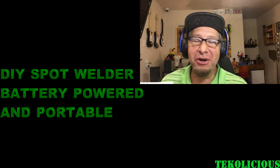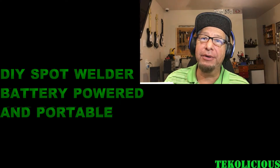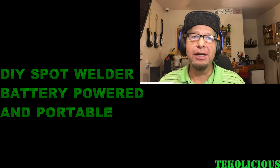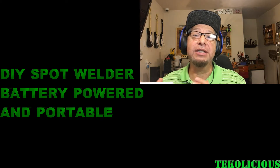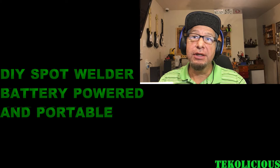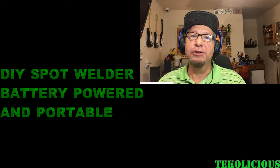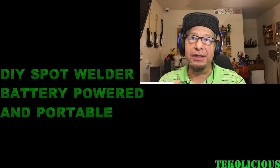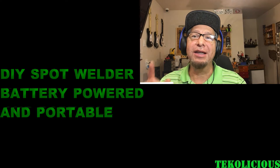Hey everybody, I'm back again with another video. This time I'm doing a battery-powered spot welder. I've seen other designs on YouTube where they've utilized a microwave transformer and 110-volt mains power. That way works, but it seems kind of dangerous. So I wanted to design something that was simpler, more compact, and utilizes batteries. I came up with a design and I'm going to show you that right now.